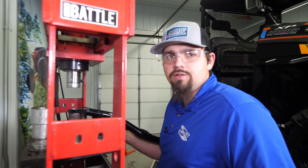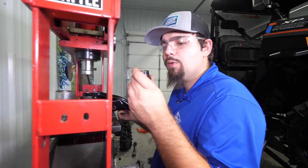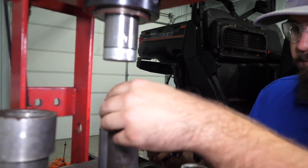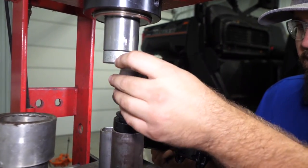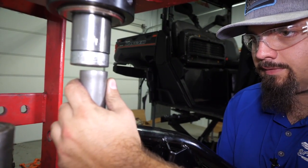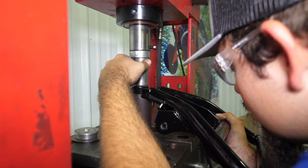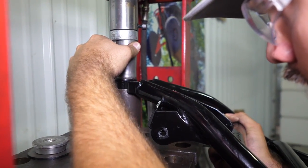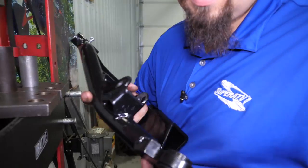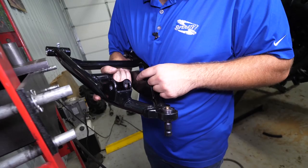Once you have everything torn down, we're going to start pressing our ball joints into our lower A-arm as well as our knuckle. Take the ball joint and install it so that the stud is facing downward, then press it right into the arm. Once installed, the stud should be facing away from your shock mount as well as your sway bar mount.